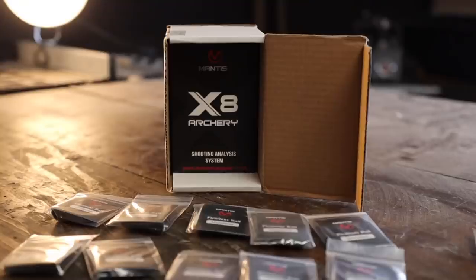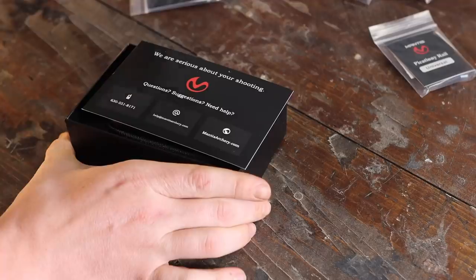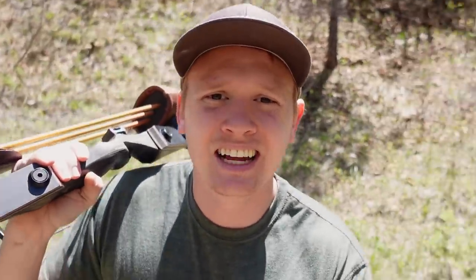I want to thank Mantis for sponsoring today's video. My only instructions from them are to give my honest review about the Mantis X8. With that being said, Mantis has not seen this video — they're watching it for the first time, as you are. Let's have some fun today.